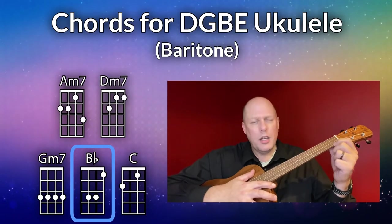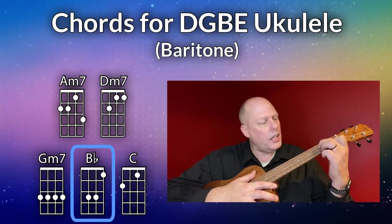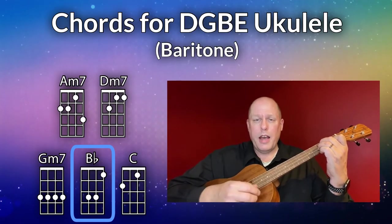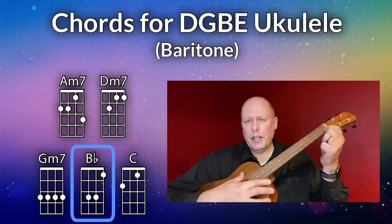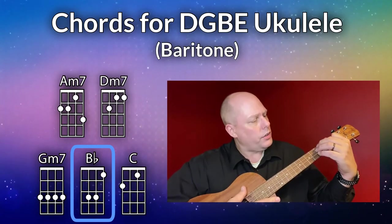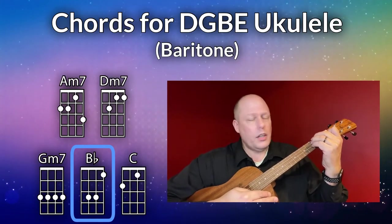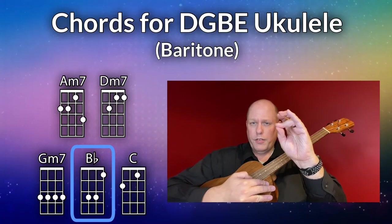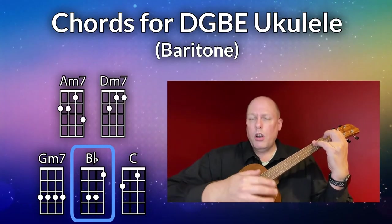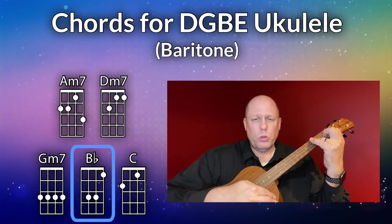The next chord is the B flat chord. The first finger goes on the first string, first fret; second finger on the third string, third fret; third finger on the second string, third fret. You can also go first finger on the first string first fret, and then fingers two, three, and four on strings four, three, and two at the third fret. You can even try a two-finger version if you're flexible enough — first finger on the first string first fret, then cover strings four, three, and two at the third fret. All those will work for the B flat chord.